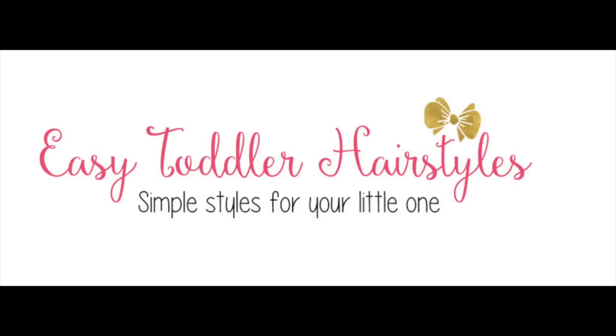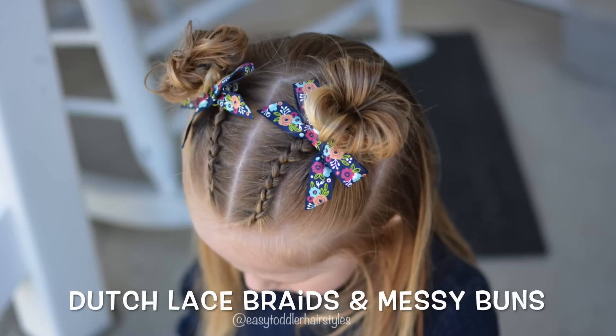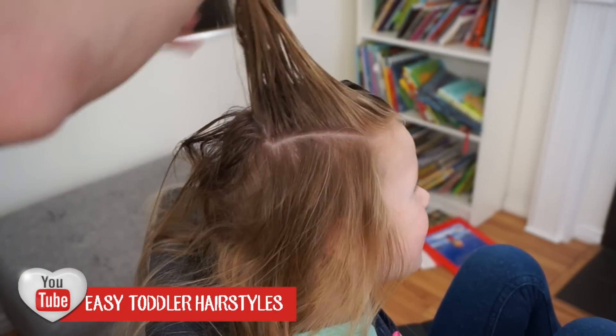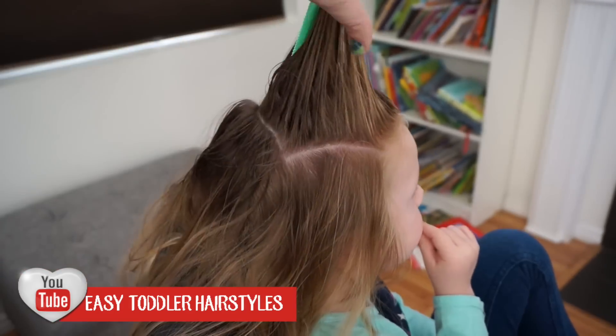I like little front half-up styles, and so today's tutorial will show you just that with Dutch lace braids and messy buns. We are going to start by sectioning a third of the hair right up front. This is what will make our Dutch lace braids and our messy buns.